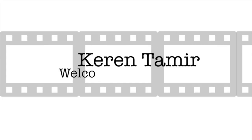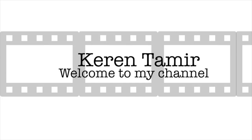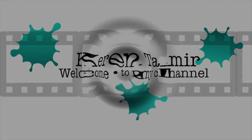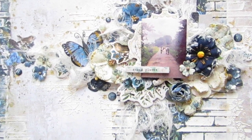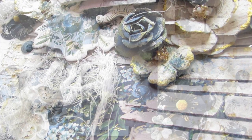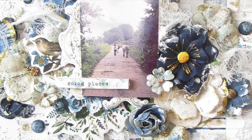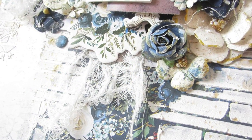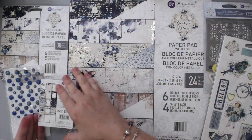Hi everyone, it's Karen here and welcome back. Today I have a brand new tutorial using the beautiful new collection from Prima Marketing called Georgia Blues. It's such a beautiful collection — I loved the blue colors and was so excited to use it. I immediately got to work and created this layout using a picture of my daughter with a horse, using lots of flowers and other embellishments around the photo.